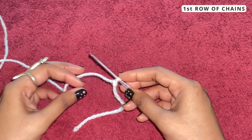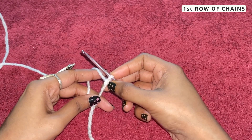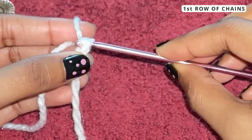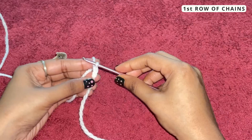To make the first chain, you need to first begin with the slip knot. Once you have your slip knot, you will take your yarn, yarn over the needle, and pull through the first loop.